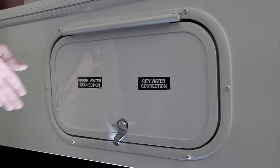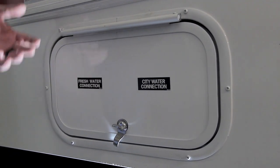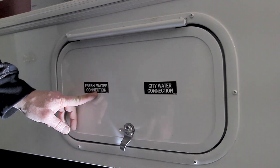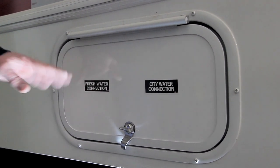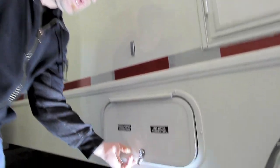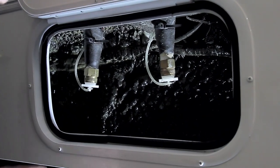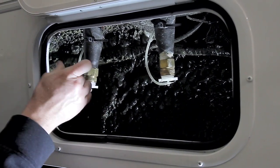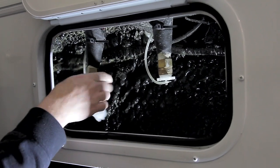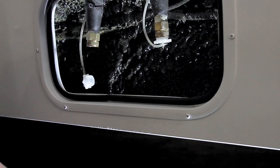For your water connections, you've got a fresh water connection and a city water connection. The difference is you can fill your fresh water tank with the fresh water connection, or if you want to just run off of city pressure and a garden hose, you can tie into the city water connection and leave it connected — in which case you will not need the pump. Simply take your garden hose, unscrew whichever connection you're going after, feed your garden hose up to the bottom, and tie into the connection.